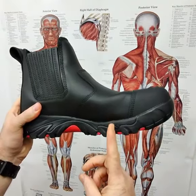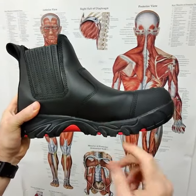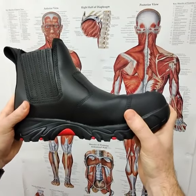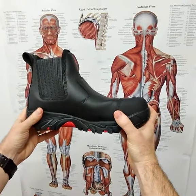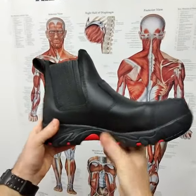We let the boot bend where your foot bends, which is through the joints of the toes or the joint of the big toe. This helps to promote a normal walking pattern, so when we go heel to toe the boot can bend off, but it won't bend through where it's not supposed to bend.